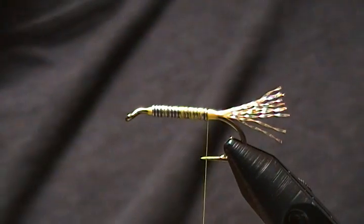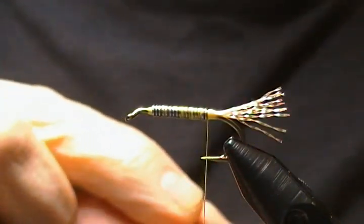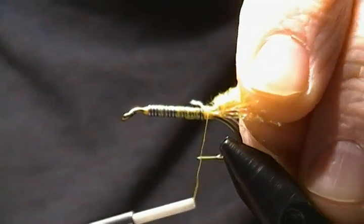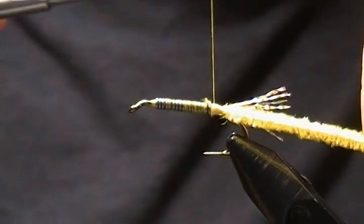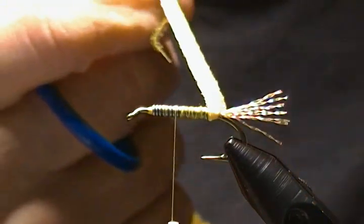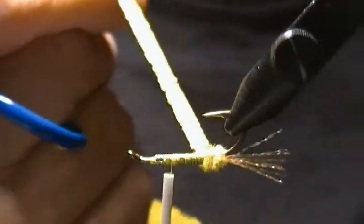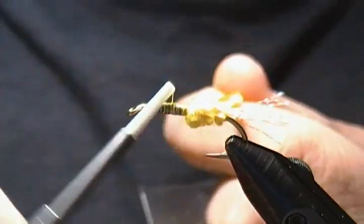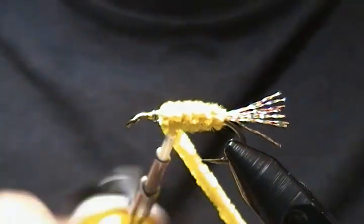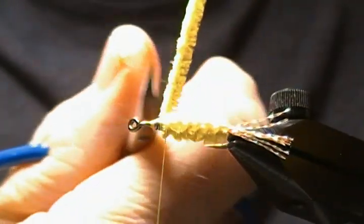Next is the yellow section of the body. I have some medium yellow chenille — scrape some of the fibers off to expose the thread core. Tie that in right in front of the tail, secure it down nice and tight with lots of good wraps, then move to about three quarters of the way up. If you have a rotary vise you can use the rotary function, or just wrap it the regular way. Make the first wrap and work forward until we get about three quarters of the way up, then tie it off and snip nice and close.